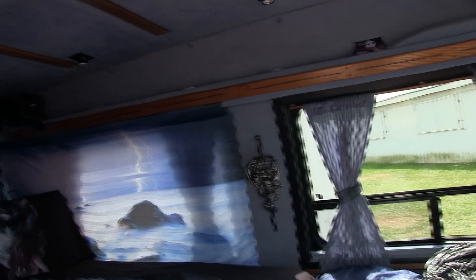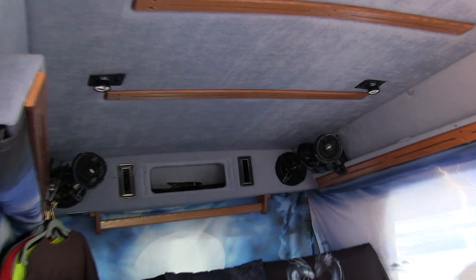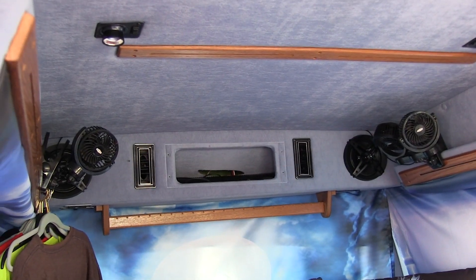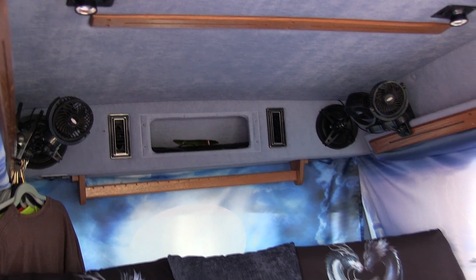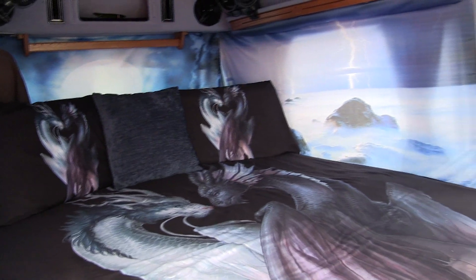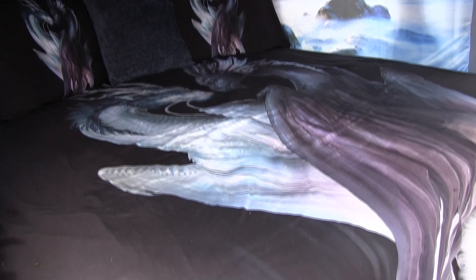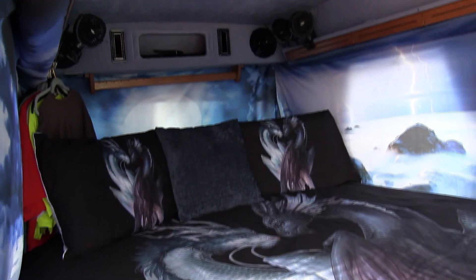We've got a couple of clip-on fans up in the back - they're directional and give you a little airflow. We've got a little bit of storage but we're thinking about tearing it out and getting better storage. The bed is nice - we just extended the seat and added a mattress on top, so we've got a queen-size bed, nice and comfortable.